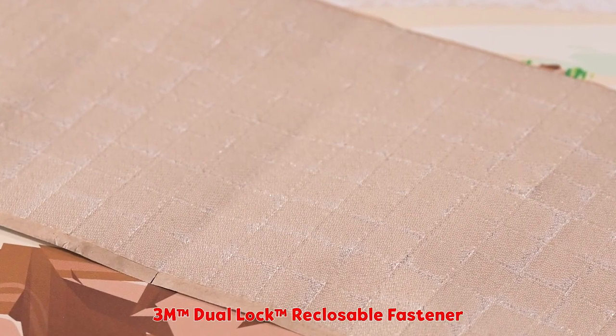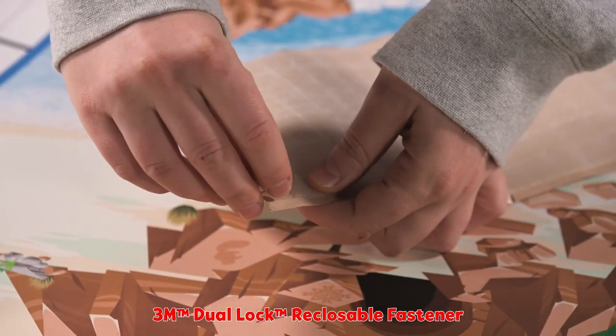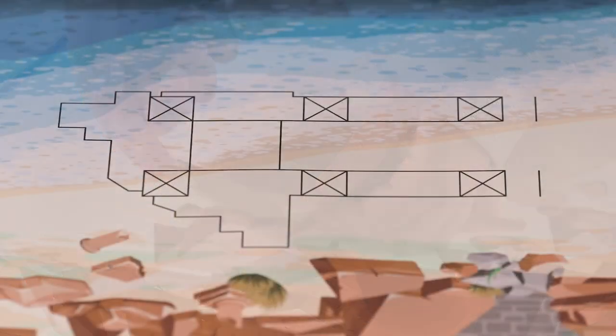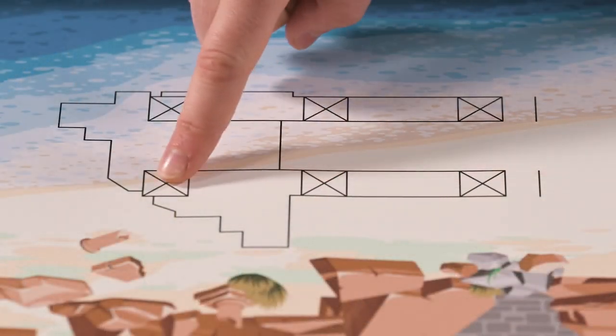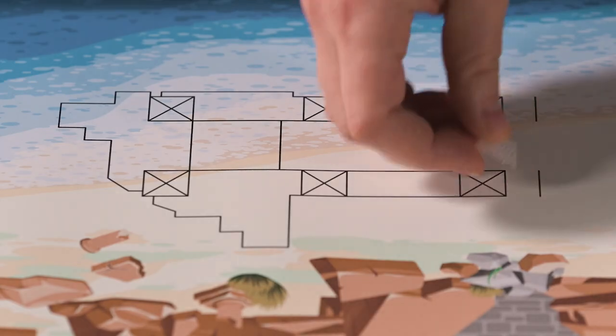You will find sheets of dual lock squares in the challenge set to secure the mission models in place. Dual lock is a critical part of the field setup process. The squares on the mat with the X inside show where to apply the dual lock.